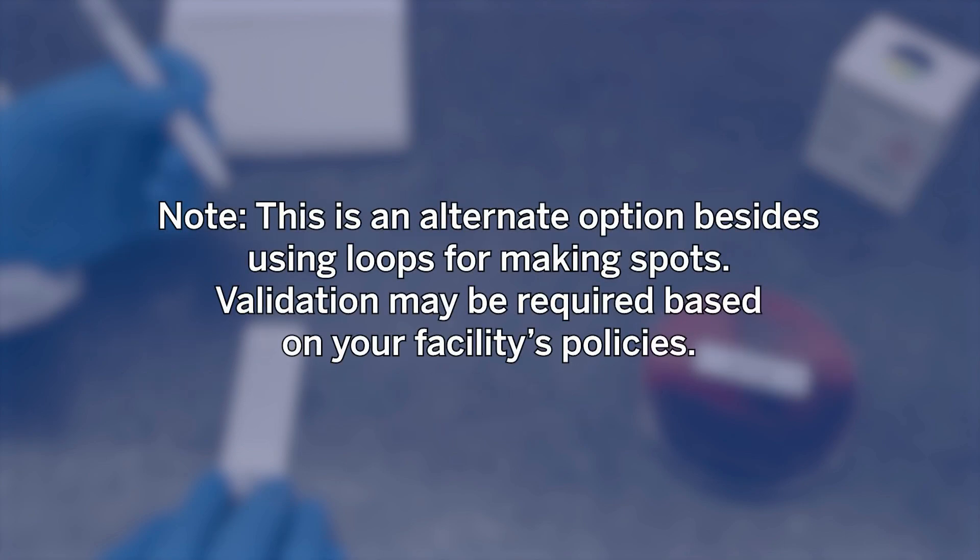This is an alternate option besides using loops for making spots. Validation may be required based on your facility's policies.